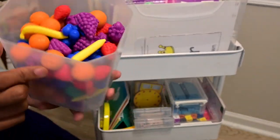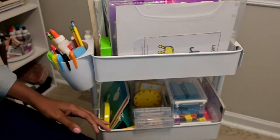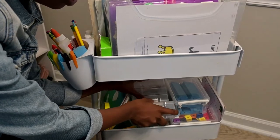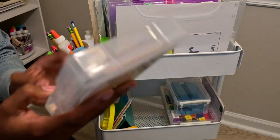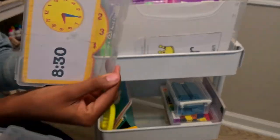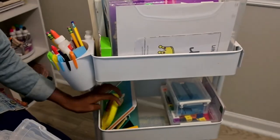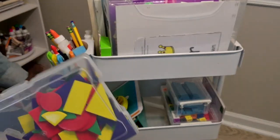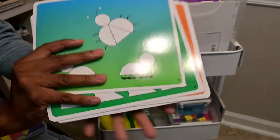I have these fruit counters, EDX time activity cards that go with this clock right here, some shapes, and ten frames - I don't know what they're called - but they go with these cards right here.